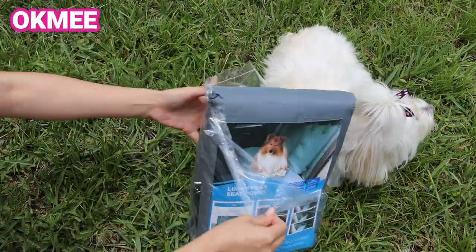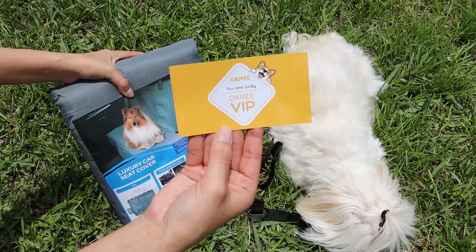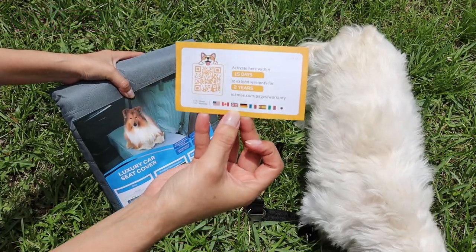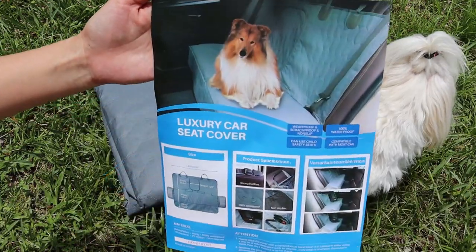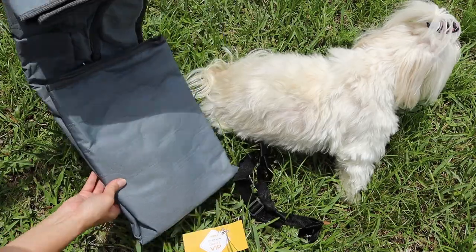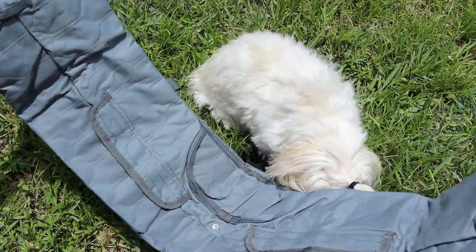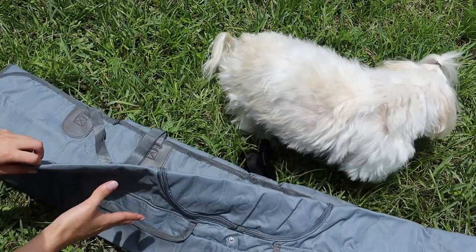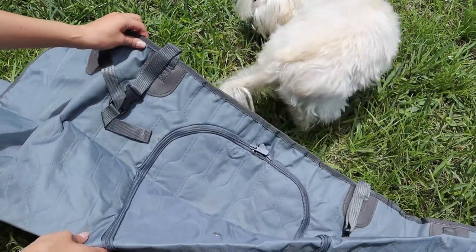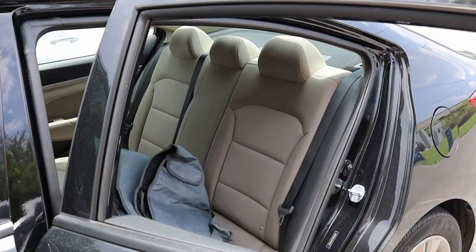This is a standard luxury car seat cover and we get two seat belts in black color. On the card they indicate the product warranty, and here we have some images to see how the product looks. Right now I'm going to fold the package to see the size and we are going to place it in my small car. It's also for a large car, just in case.